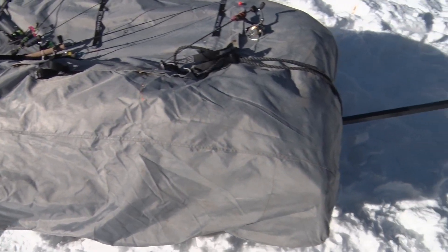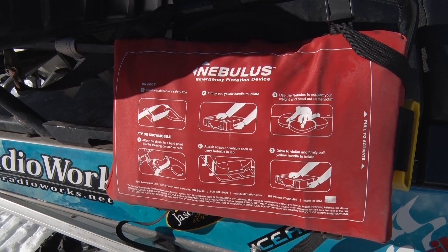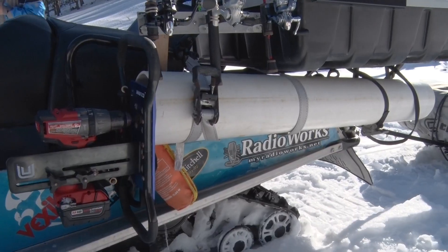The other big thing I really look forward to in knowing that I have the mobility is safety. I've got my Nebulas device that will float my machine if I were to hit bad ice and go through. Safety, mobility, and pretty much having everything you need to stay on the go, hit more holes and put more fish in the bucket.